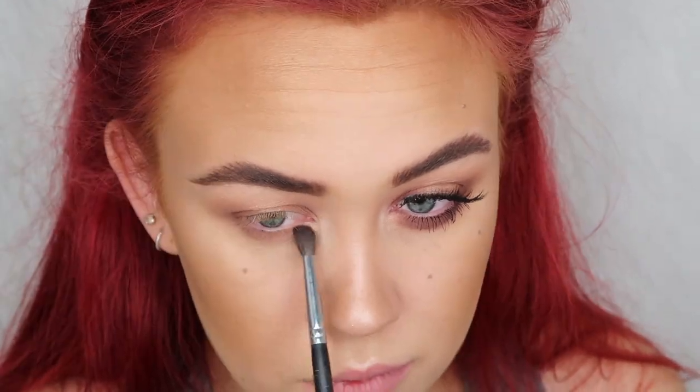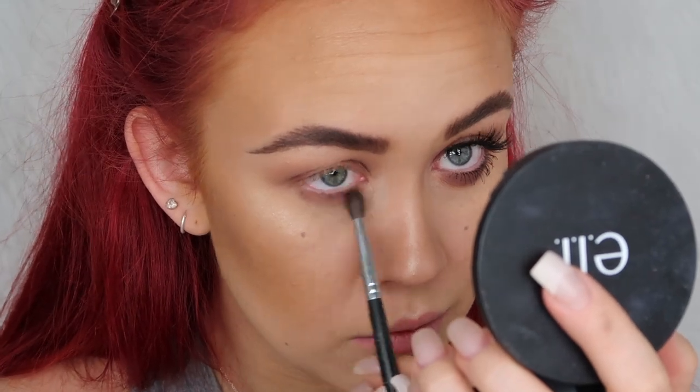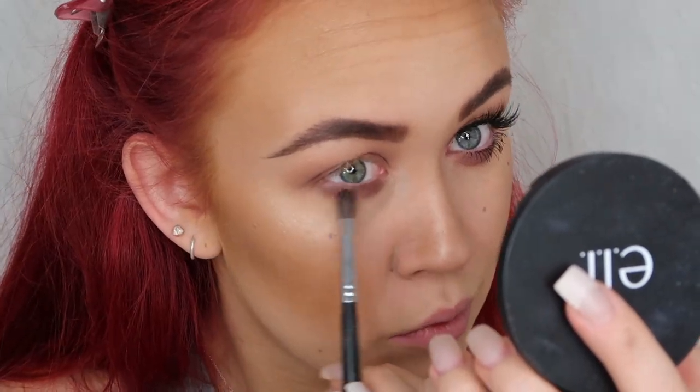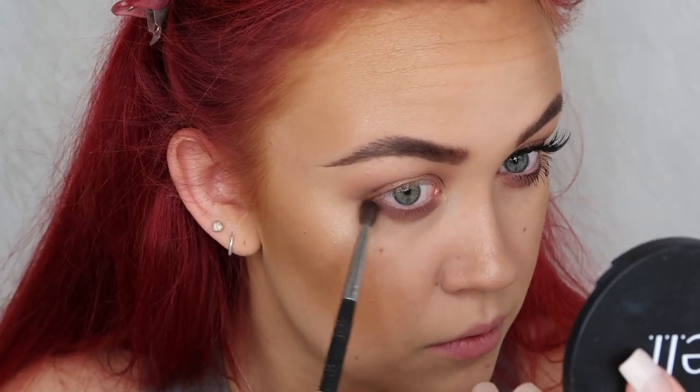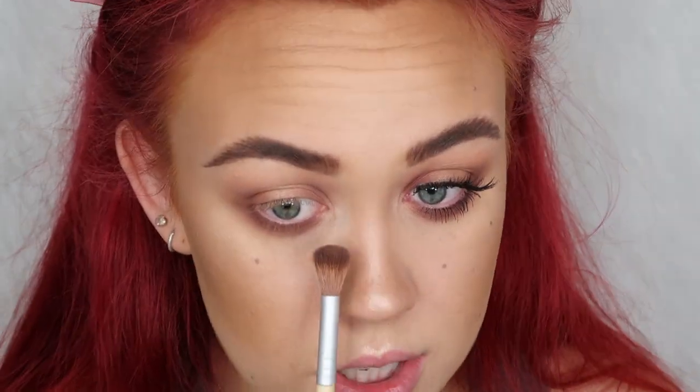I'm going to grab my Morphe M506 brush again and dip into Americano from Makeup Geek — that deep brown — tap off the extra, and just start to buff that along my lower lash line. Then I'm going to take my Cala 415 brush and run that along the edge just to make sure it's really blended under there.